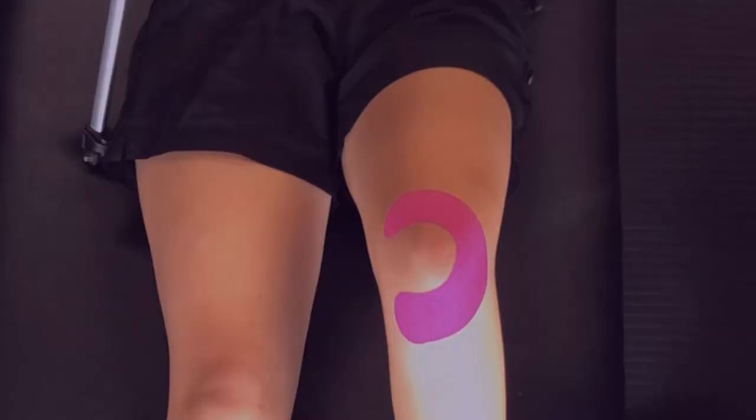Today we're going to be looking at two methods to tape your patella to reduce kneecap pain during activity. Patellofemoral pain is a complicated injury and there's numerous variables which you'll need to address in order to fully resolve the symptoms. The taping techniques that we're going to show you today are simple ways to reduce your symptoms so you can continue training.